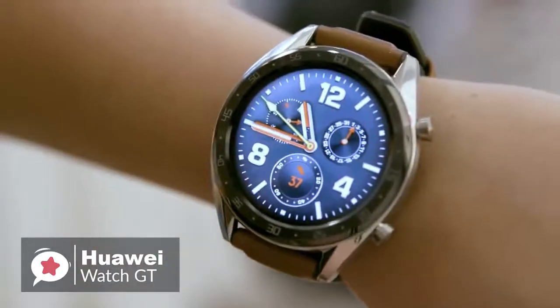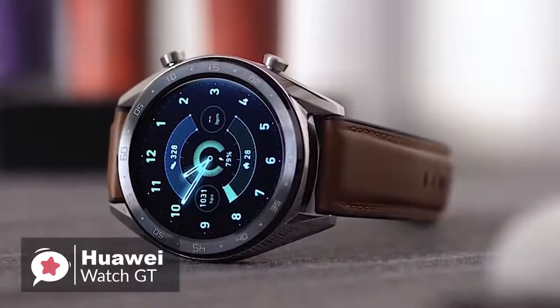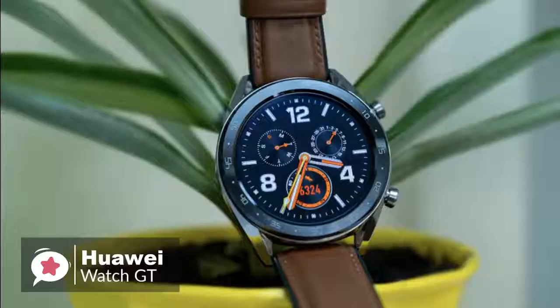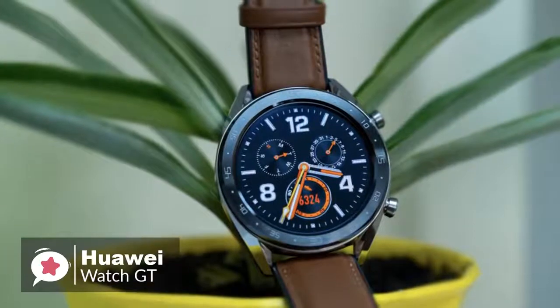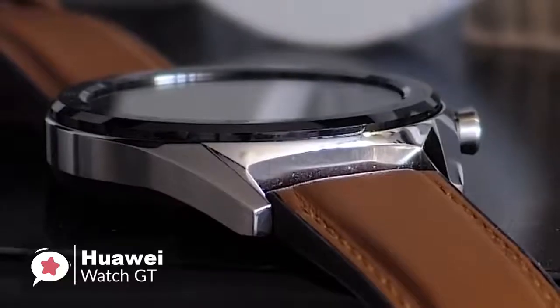Starting with the design, the Watch GT is thinner than your average sports wearable, measuring just 10.6mm from the front of the screen to the rear of the casing, and feels nicely built, with two buttons on the right edge of the watch that have a firm click to them, and the black ceramic bezel looks elegant.